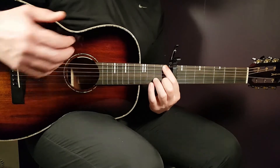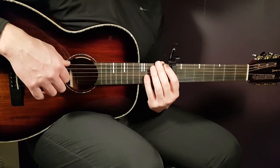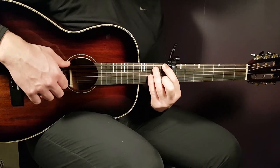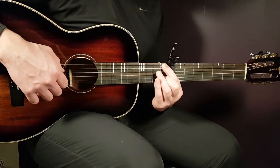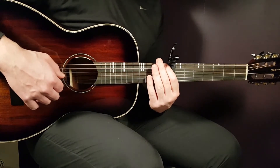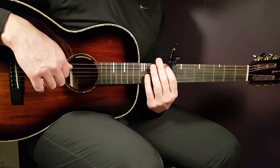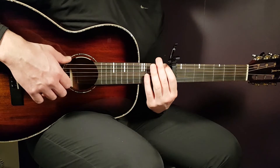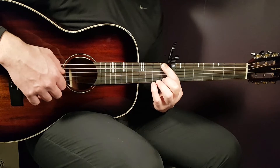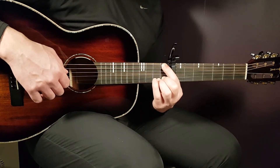Then you're gonna play a 2nd F major 7. This part sounds like this. That is 1st fret on E string in the bass, then open G, then back to 1st fret E, and 1st fret B. So four notes there.